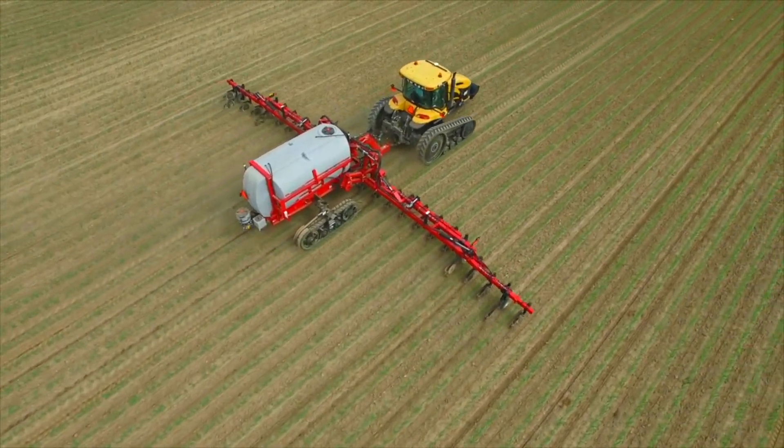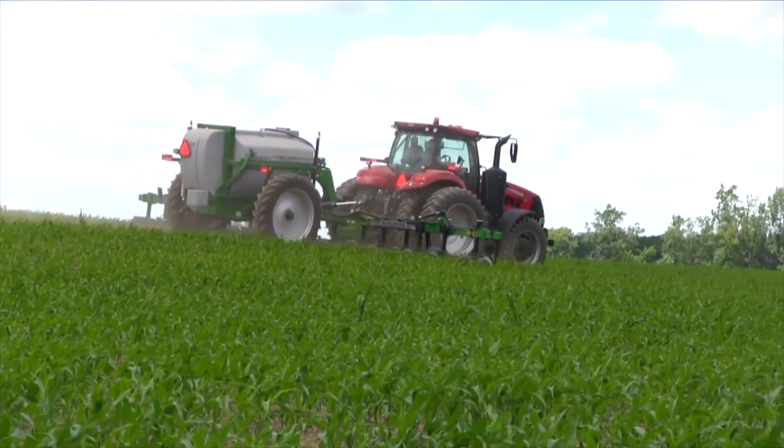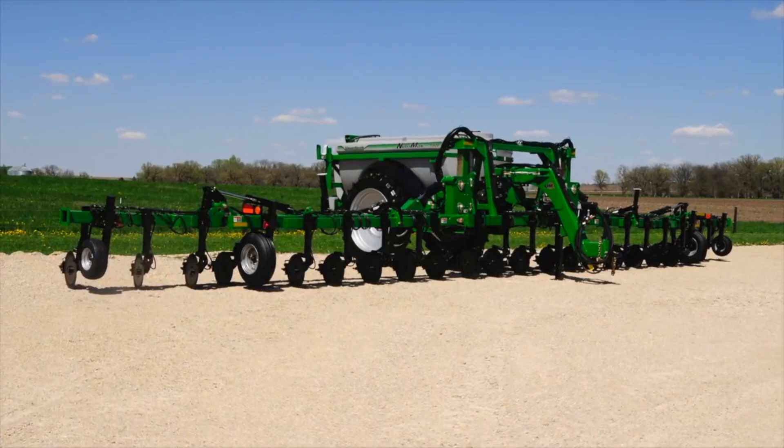The new double colder and dual delivery application systems on the NutraMax liquid fertilizer applicator were new last year. We debuted them at the Farm Progress show in 2017 and then had them again at Louisville this year with a lot of great response and feedback.